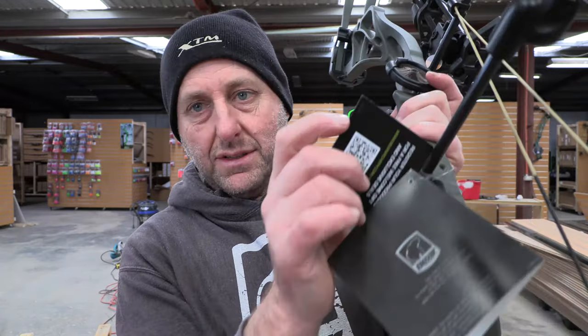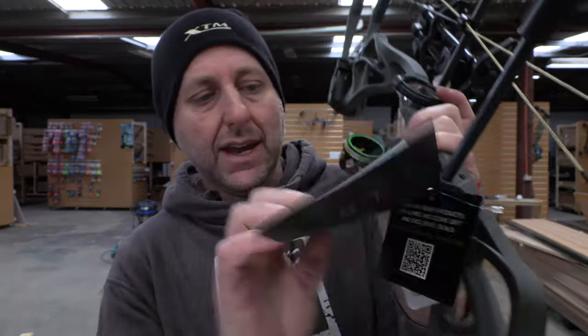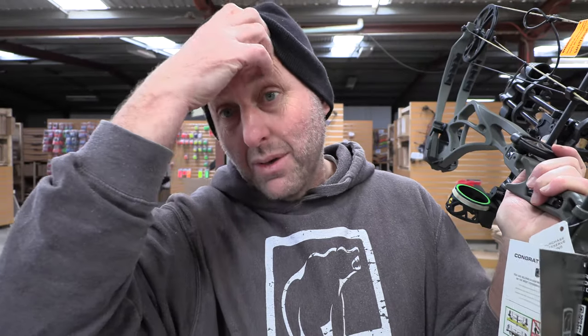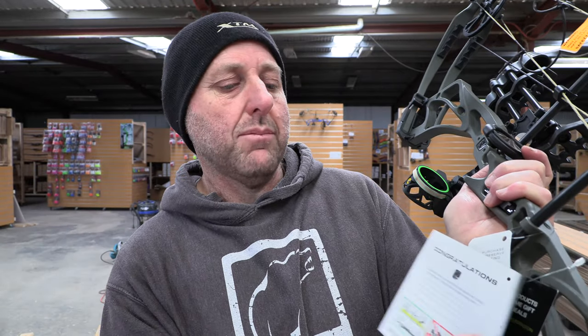You've got a little tag here for bow registration. I really like this count card — it tells you a bit about it, how to press the bow, how not to press the bow. Most warranties, most damages are done in bow presses. Just bear that in mind.